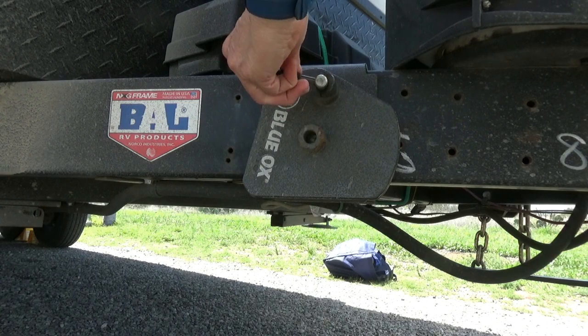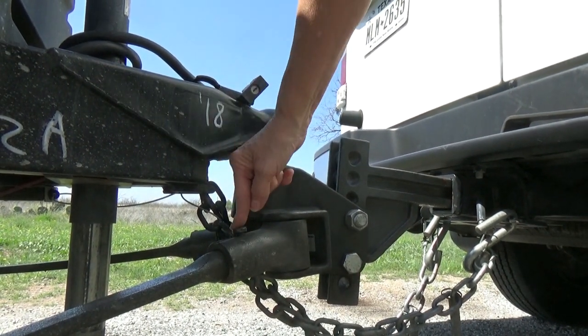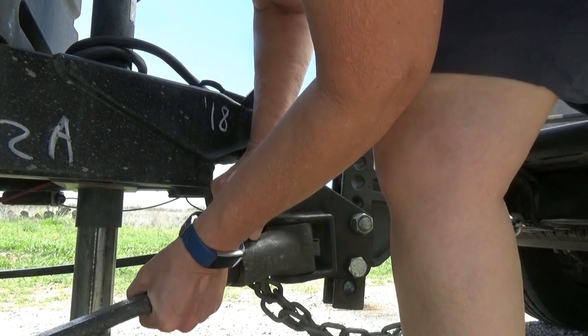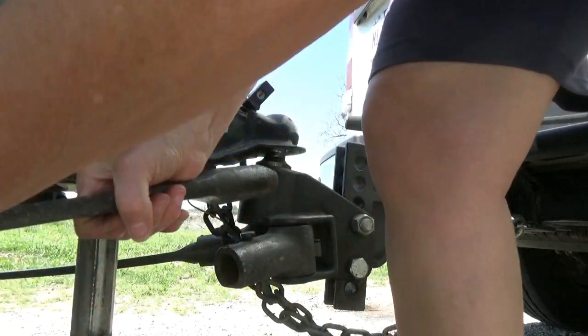I do want to say something about when we release the pressure on those chains. There have been just a couple of times where the chain had gotten kind of twisted somehow and it did not release — I kept turning and it kept turning the chain with the lever that was supposed to release it. What I did was lock it back, made sure it was locked, then just got a little WD-40 and squirted it in there. It didn't take long — just squirted it in, let it work through for a second, then released it. Both times I've done that, the chain released with no problem.